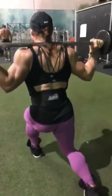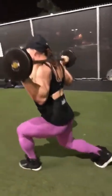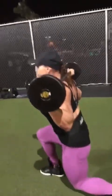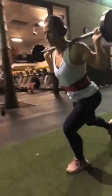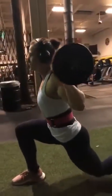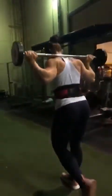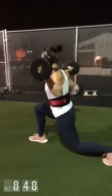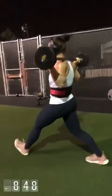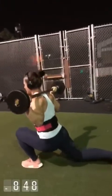The trick with lunges is to bring your knee down to the floor with a controlled movement, and squeeze the hamstrings on the way up. A lot of people do lunges wrong — they end up using mostly the front quad. Stay on the heel and push with the heel as you come up, staying in touch with your hamstring the whole way. Keep squeezing it.